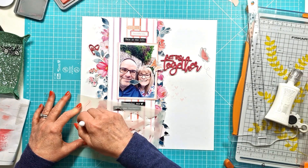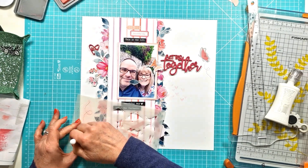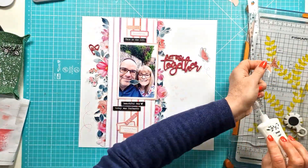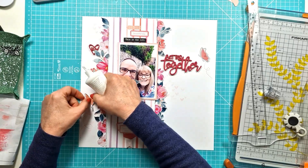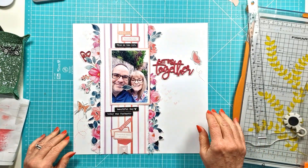The one on the left — I'm using the same Distress Oxide in Saltwater Taffy — and the butterfly trails are really cute. There's a little butterfly trail; just adds a little bit of extra detail to the two butterflies I've fussy cut from those paper snips.